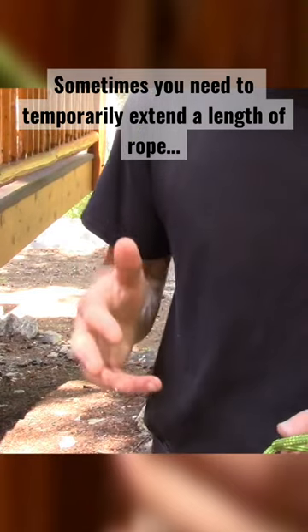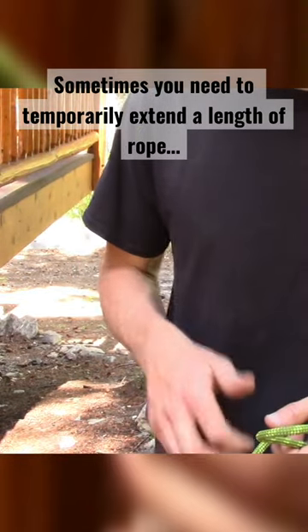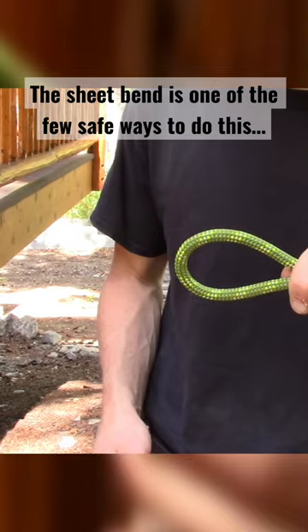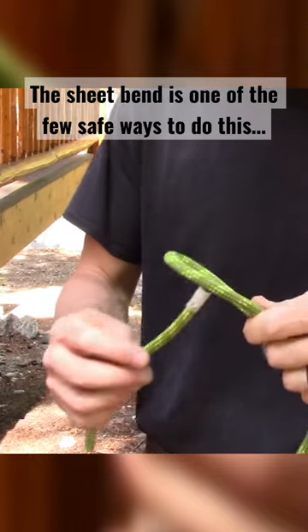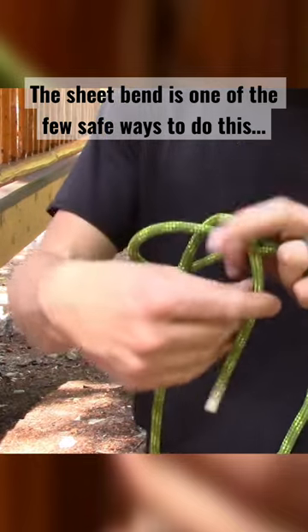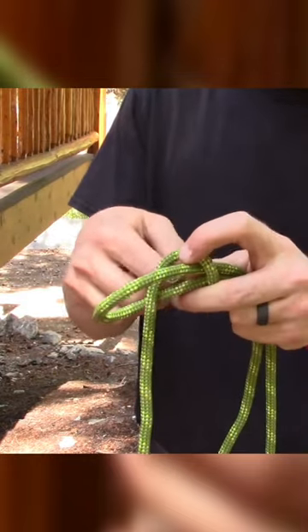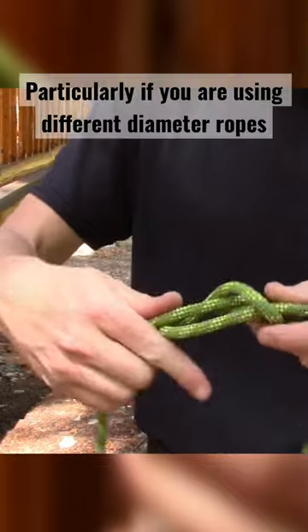The sheet bend is very commonly used when you have two ropes of different diameter — it's a safe knot to use in those circumstances. First, make a bend on one end of one of your ropes, go up through it, go around, and then take this line and go back underneath that.